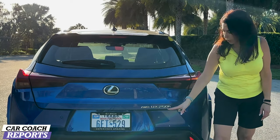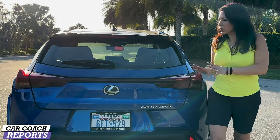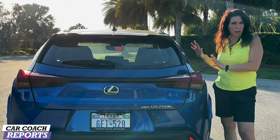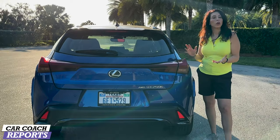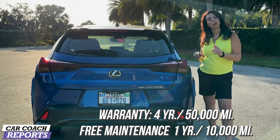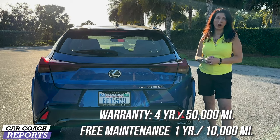Coming around to the back of this vehicle, you've got an upper wing that's black to follow along with the F Sport body line, a wiper blade, and LED tail lights. Our test vehicle is the all-wheel drive UX 250h. The warranty is four years or 50,000 miles, and the first one year or 10,000 miles of maintenance is included, which will help save you a few dollars.